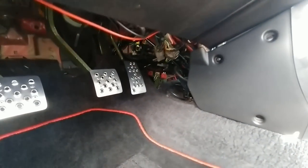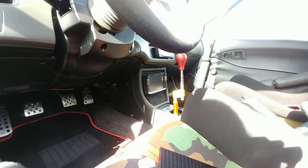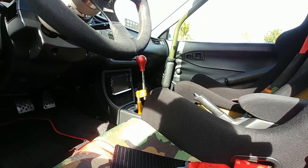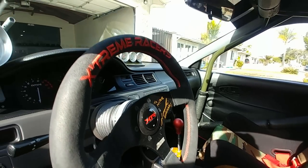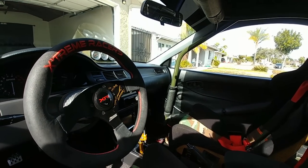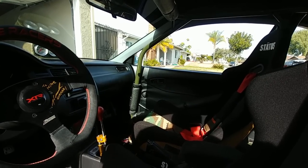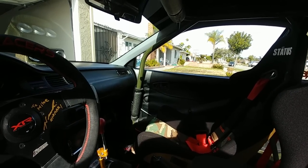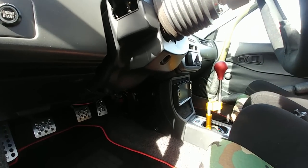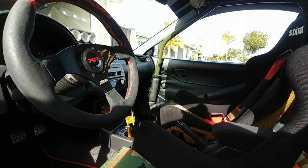The pedals are custom pedals from Ruben at R-Fab. He did the dead pedal for me as well, so it's a matching set.